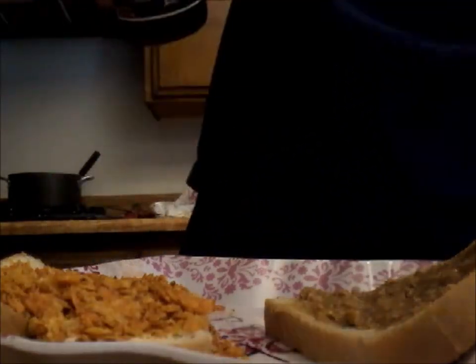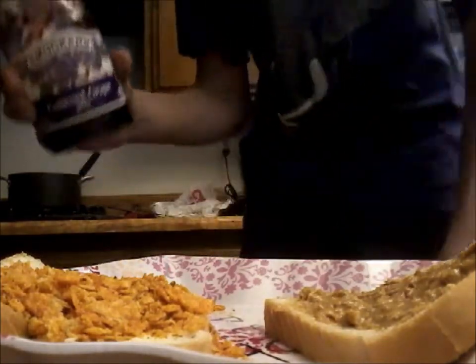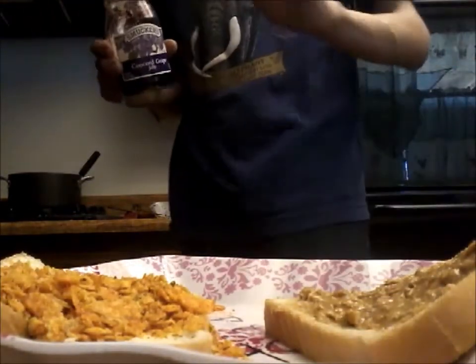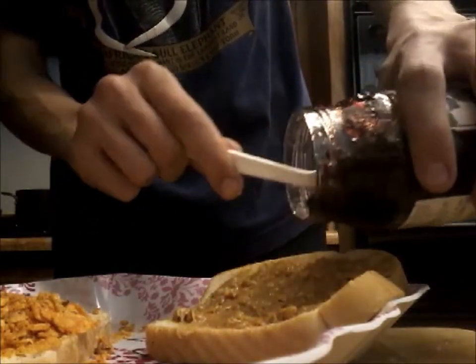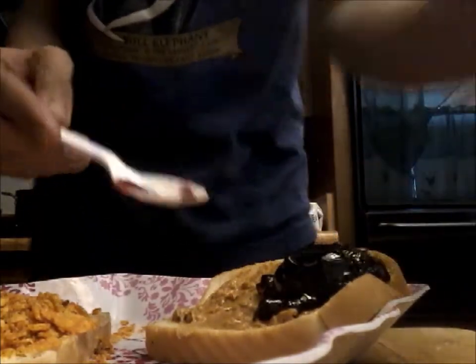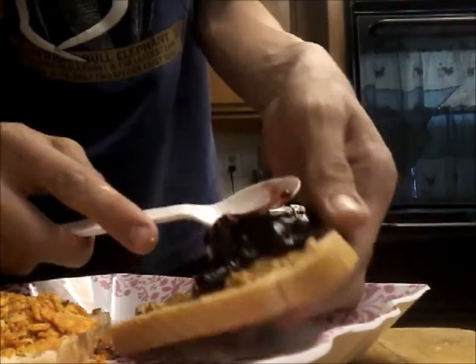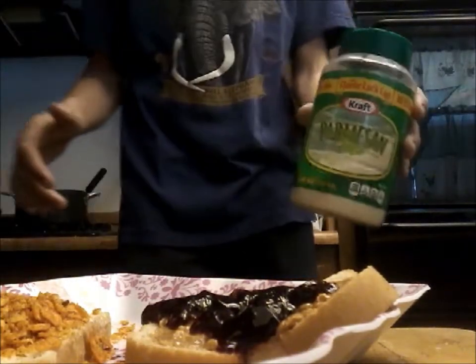Now that you've got the taco seasoning with Doritos, the peanut butter, and the butter, you're gonna bring all of this together with some grape jelly. Grape jelly really complements the quality of the sandwich. Scoop it out, get it nice and sloppy because it's called a Sloppy Joe. Last thing — we'll put some parmesan cheese on there as our garnish.